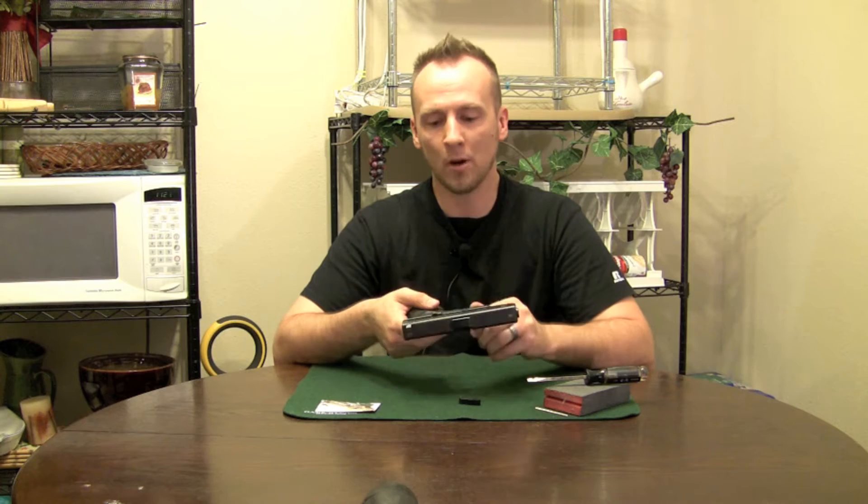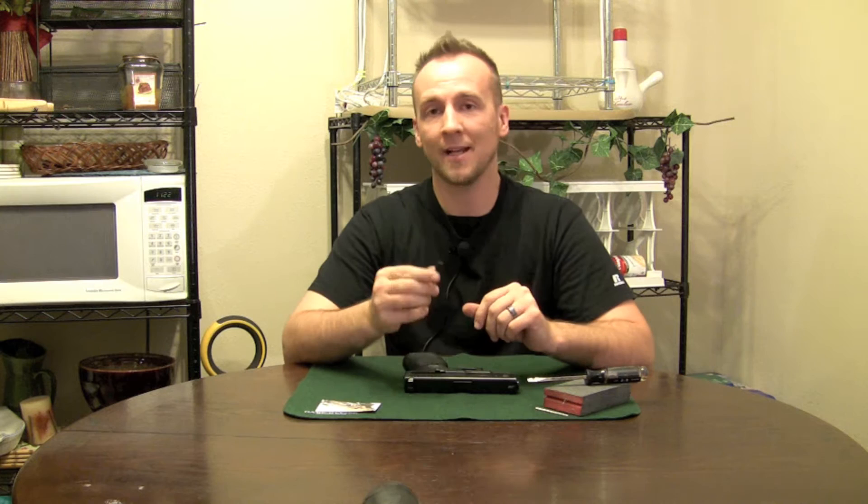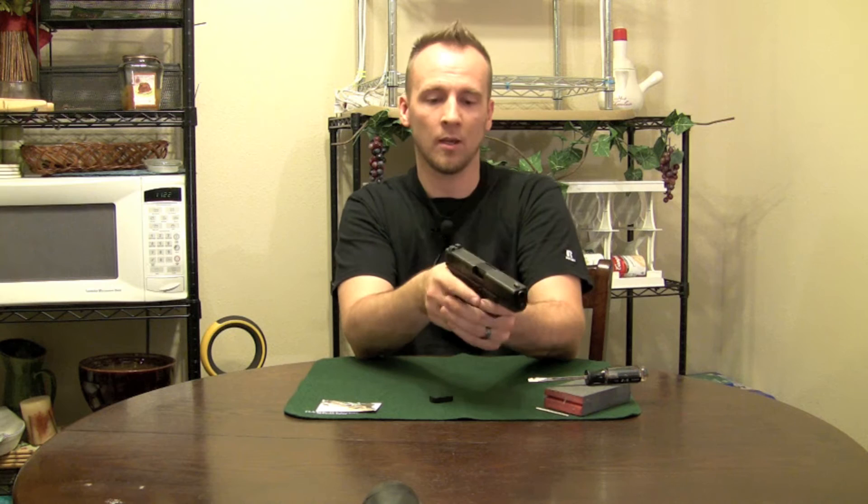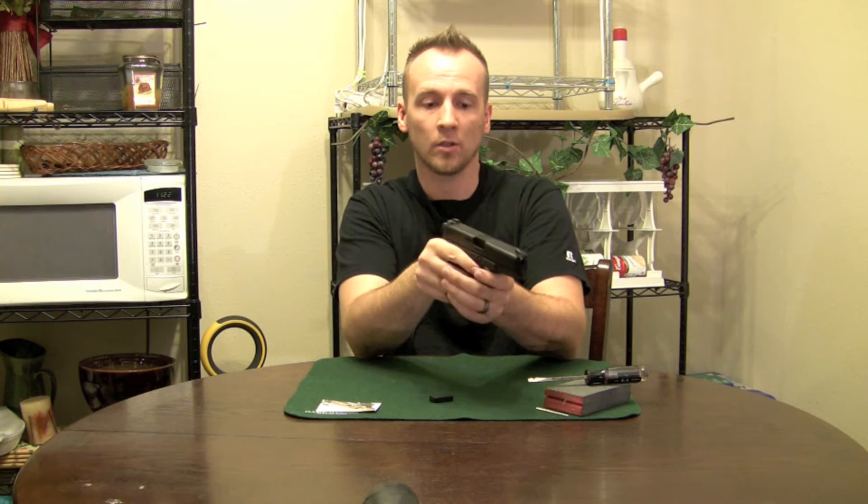Hey guys and gals, this is Scott Dix Grasshopper with NoMoreGrasshoppers.com. Back with you today for another Glock part upgrade how-to. Today we are doing the extended magazine release. This is another piece that should come standard on all Glocks because the position you have to put your hand in to release the magazine is not optimal, whether it's in a defensive, combat, or competitive situation.